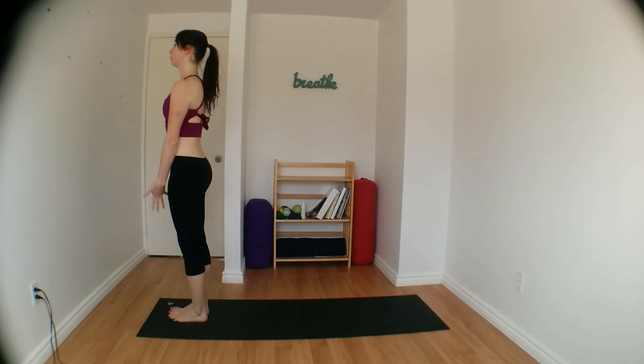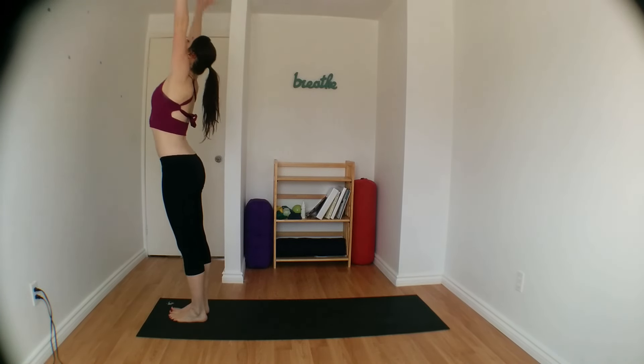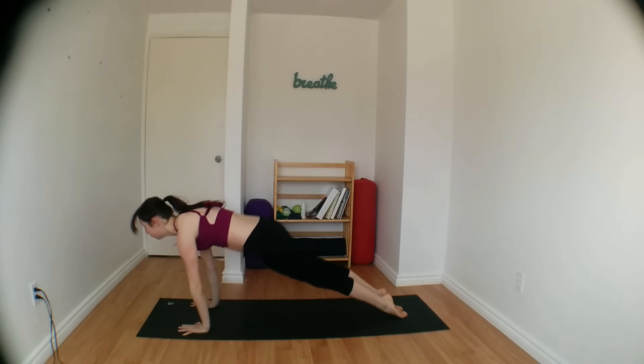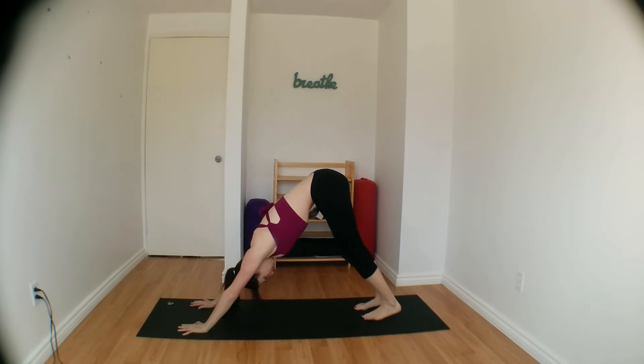Inhale, both arms rise, reach up overhead. Exhale, swan dive. Halfway lift, inhale. Exhale, plant both feet back, lower push up. Inhale, upward facing dog. Exhale, downward dog. Right leg rises up on the inhale.